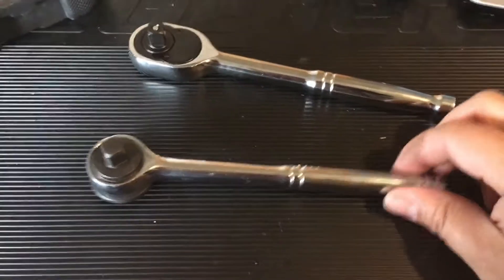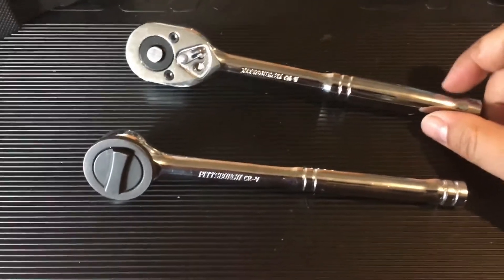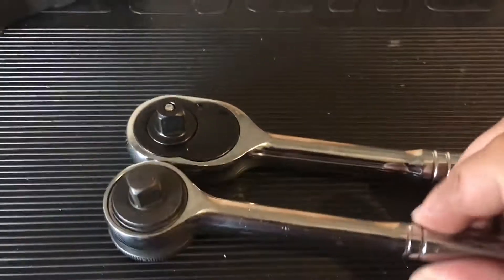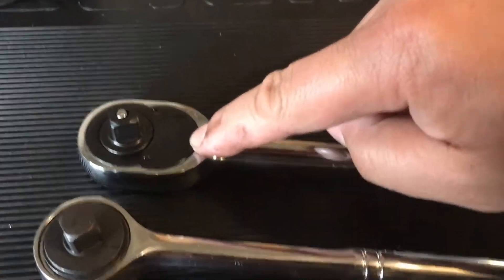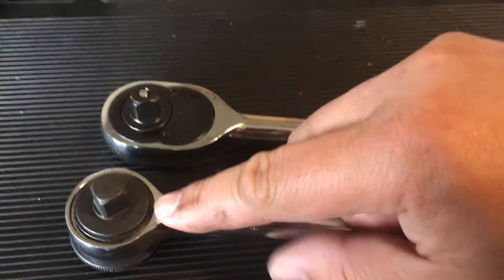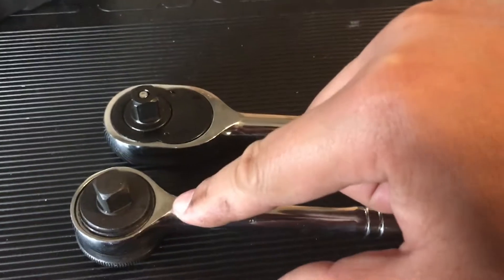Going over the quality, some of the differences you notice are the finish is pretty much the same — it's the chrome polished finish. You can definitely tell there are gears in here. I don't know what the inside of these things look like, but the build and the design is different.